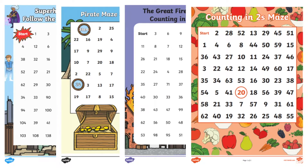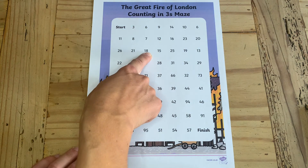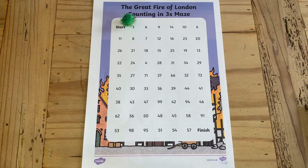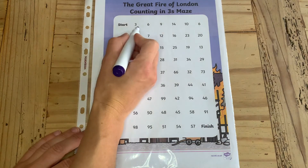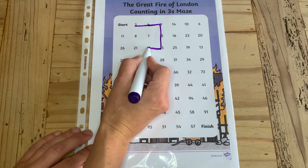There are many different ways that you might want to get your children to complete the sheet. They could begin by just following the numbers using their finger. You could even get your children to place objects on the correct numbers such as pom-poms or coins. You could even laminate the worksheet or put it in a plastic wallet and get your children to follow the numbers using a whiteboard pen.